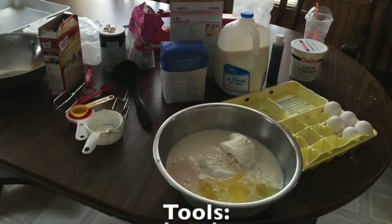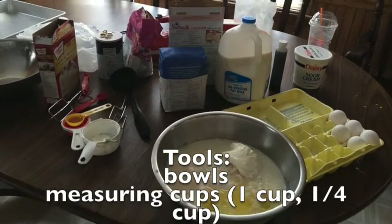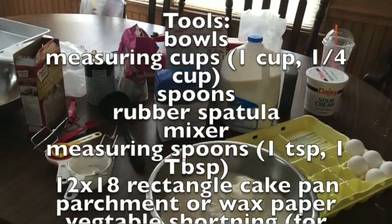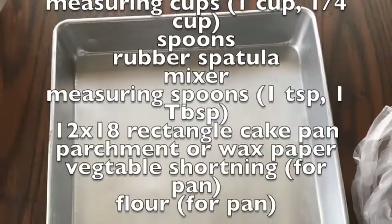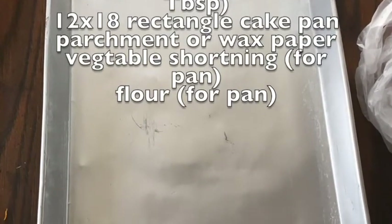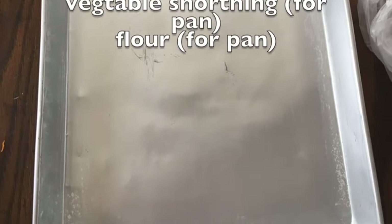For your tools you're going to need your bowls, your measuring cups, your spoons, a rubber spatula, a mixer, measuring spoons, a 12 by 18 rectangle cake pan, parchment or wax paper, vegetable shortening for the pan, and flour also for the pan.